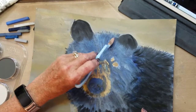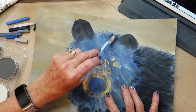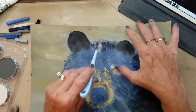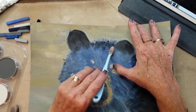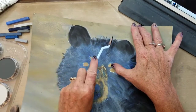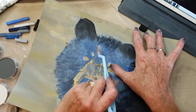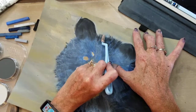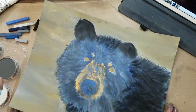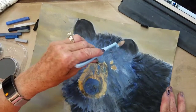Up here at the top it gets a little bit darker black, so I'm putting this up here. Now I'm using what's left on my little knife to make hash marks for fur. Make sure it's not too even — just using up what's left on there and bringing it down a little bit.